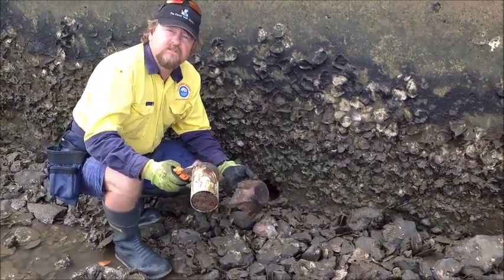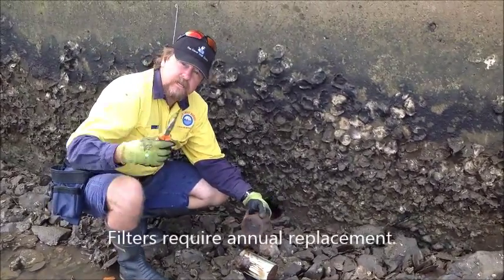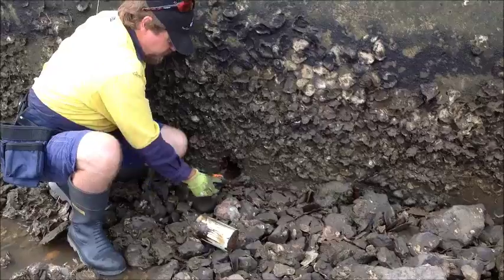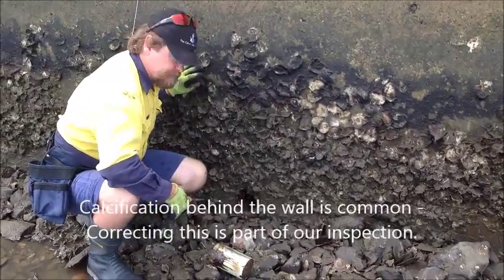At this stage we would replace the filter plug. They last maybe five years before they're blocked up. Then every year you put a new filter cloth in - take the old one out, throw a new one in - and that keeps allowing the water flow. You can see there's still no water flowing, so we need to get in there with our tools and break up behind to make sure the water can get out, then put in a new filter and new plug, and it'll be good for another year.